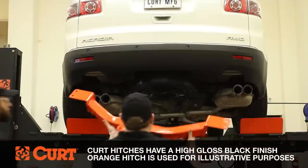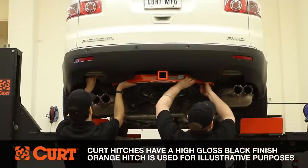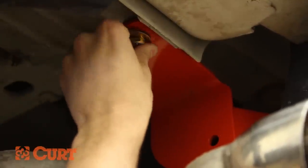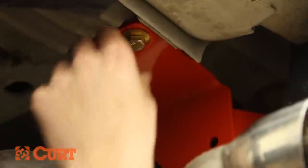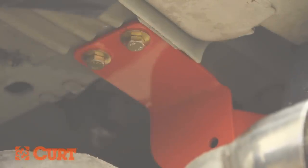Raise the hitch into position over the exhaust, aligning the holes in the hitch with the existing weld nuts in the frame rails. Fasten the hitch to the frame rail using the supplied carriage bolts and conical tooth washers. Repeat this process on the passenger side.